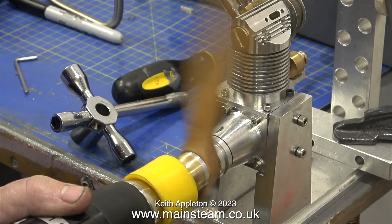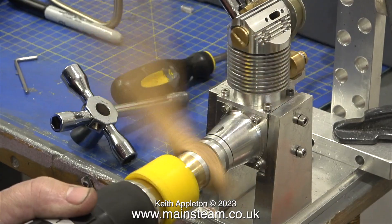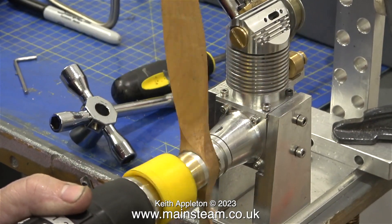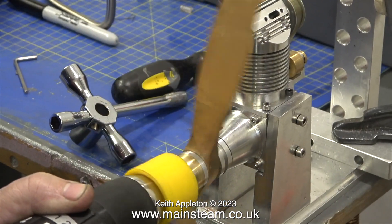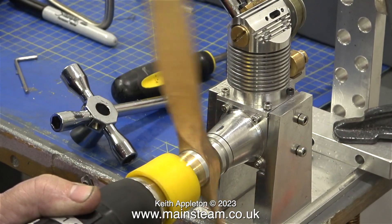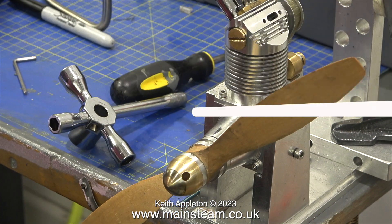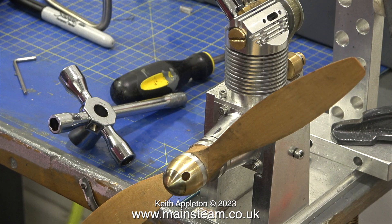And guess what — it didn't start. After I made this video I went back home and bought a battery, which arrived yesterday, so I now have a 12-volt battery for my starter for the next time we have a go at starting this thing. Even though this engine does not have too many moving parts, it's difficult to find out which one is not doing what it's supposed to be doing — maybe it's more than one.